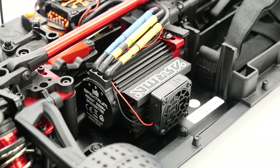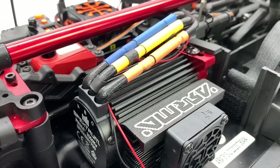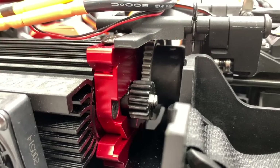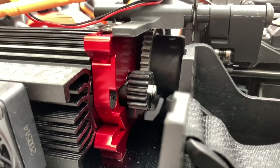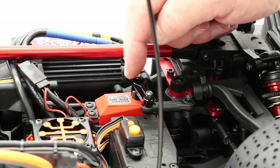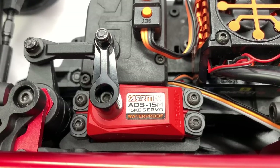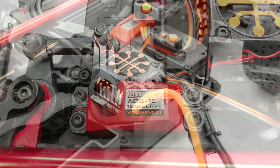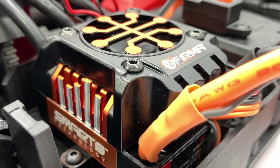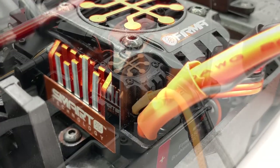Taking a look at the electronics included in the Infraction — the Spektrum Firma 2050kV brushless sensorless motor. This thing is pretty huge and comes with a large heat sink on it as well as a built-in fan just to keep everything nice and cool. Installed on the motor is a 15 tooth pinion gear but of course there's that optional 25 tooth included in the supplement pack. Controlling your steering on the Infraction is the Arma ADS-15M — a 15 kilogram waterproof servo. It'll definitely get you started; it's not the fastest servo but it has enough power for the Infraction.